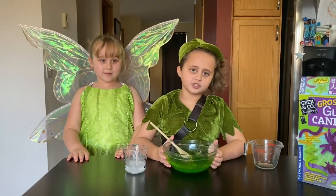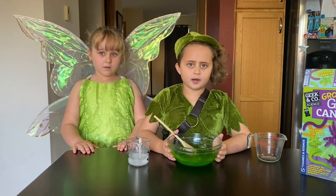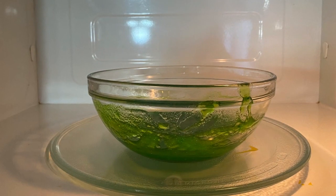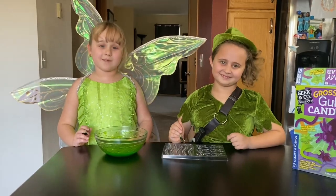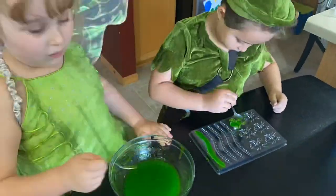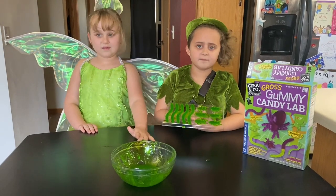Now we're done stirring. Now we're going to put it back in the microwave for 30 seconds. Now we're ready to make our spiders and worms.